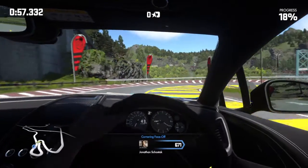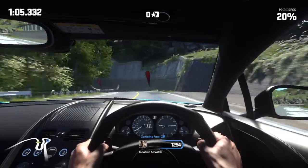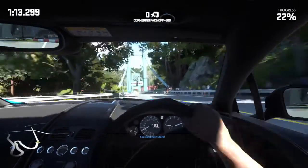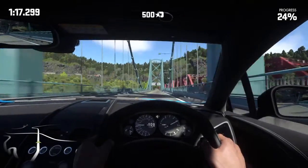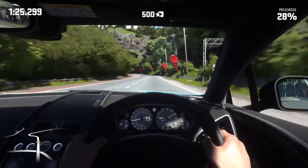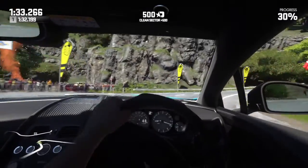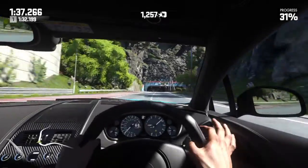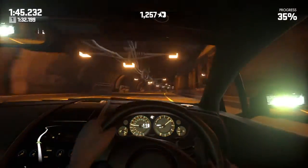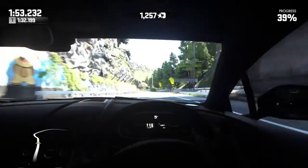So we'll slow down nice and easy, roll on the throttle gently. Another tip I can give for this and any racing game: when you're braking, try not to steer — especially in a car like this that's heavier — because as soon as you start steering, things go really weird. The vehicle dynamics go really, really odd.